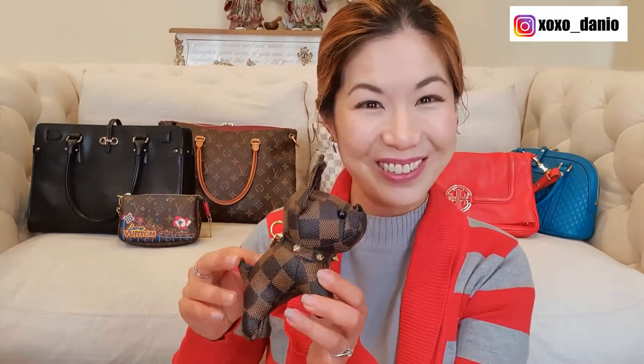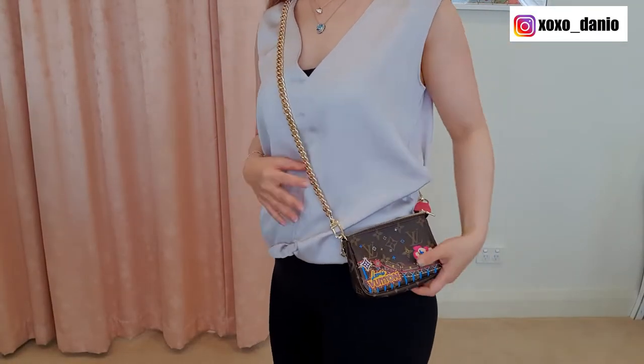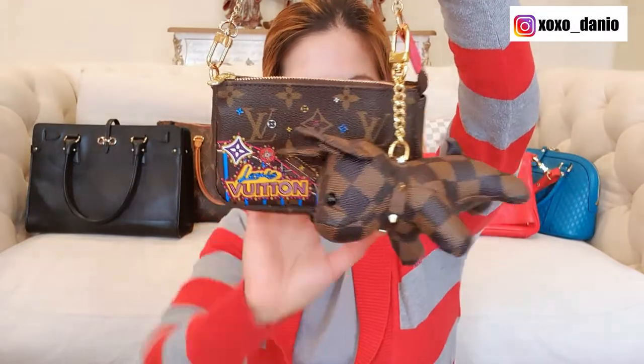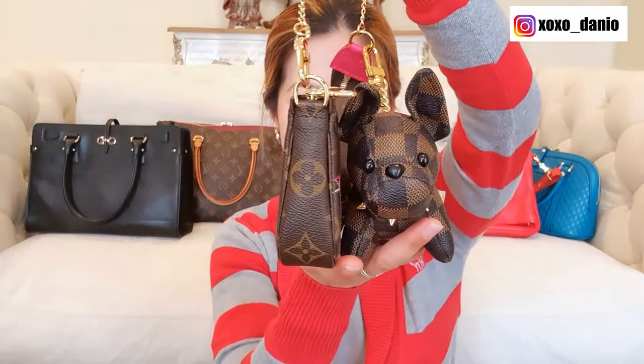So the reason I have all these bags behind me is because I want to put this charm on these bags to show you what they look like. Let's start with the smallest — here is a mini pochette, and if you follow my channel you know that I like to use the mini pochette as a micro bag. Ta-da! This is what he looks like on the mini pochette. It looks a little bit ridiculous but I think he's really cute! You can see here how big the charm actually is — he is in fact taller than the mini pochette.